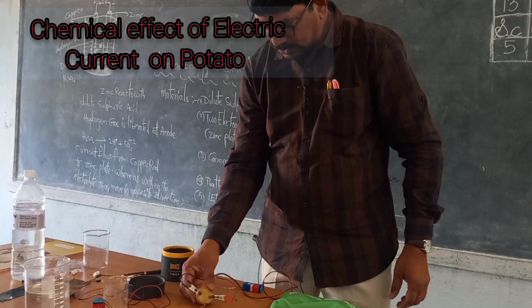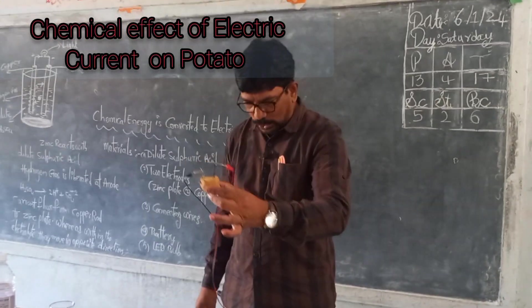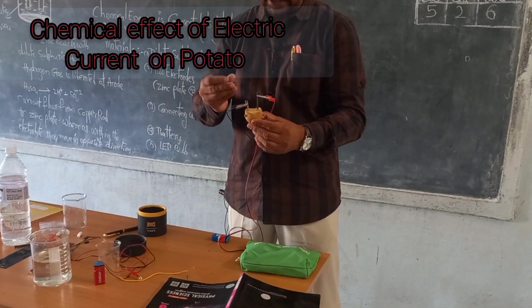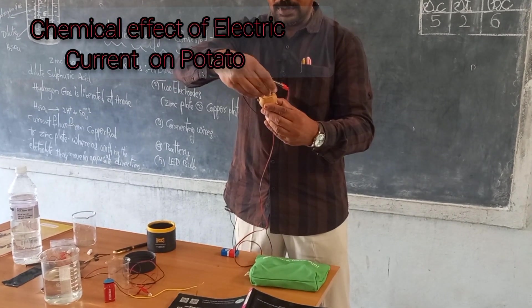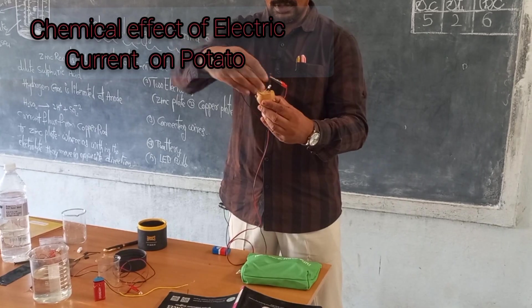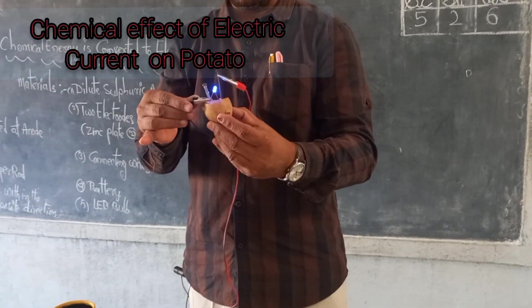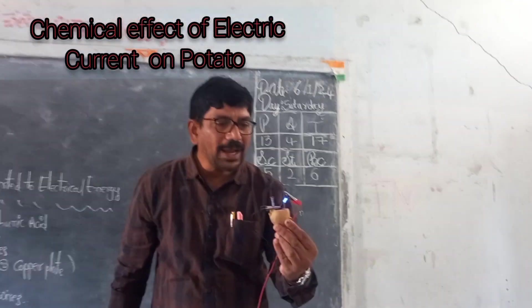Take an LED bulb. The circuit is now completed. I am inserting the LED bulb into the potato. Observe that the LED bulb is glowing brightly. This shows that the potato serves as an electrical conductor.